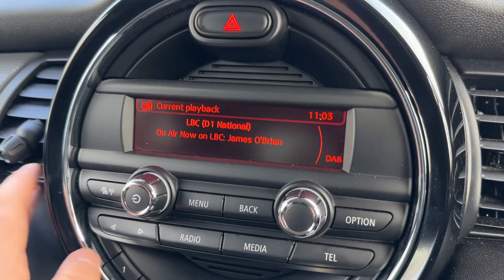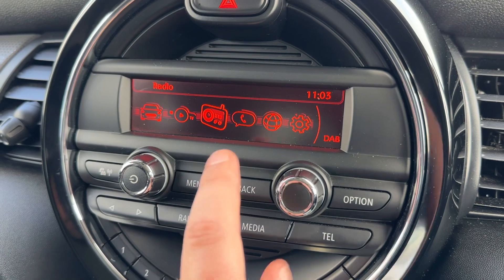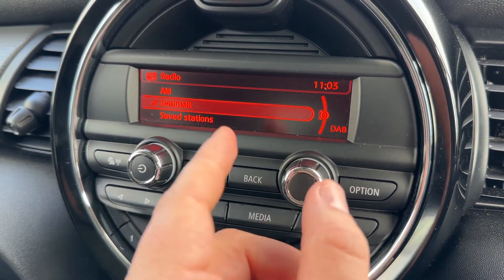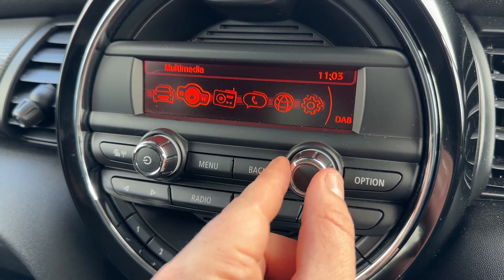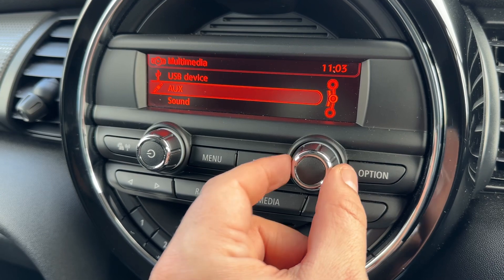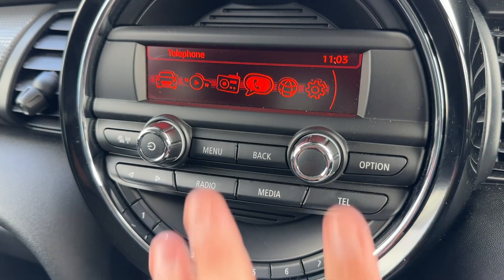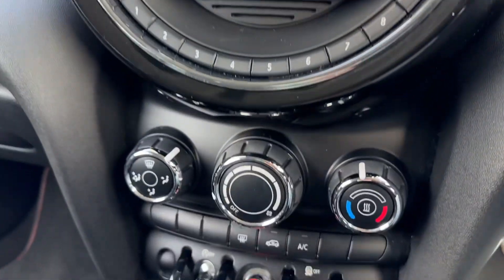Over in the center you'll find the main stereo for the car, where you can adjust your volume. The menu button gives you various options, one of which is radio — you've got AM, FM, and DAB. If you listen to your own music, you can do that under the multimedia heading with USB input and auxiliary input, and you can pair your phone up here too. Very easy to operate.